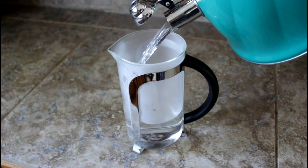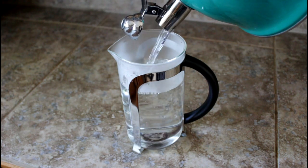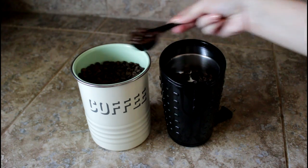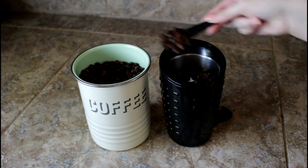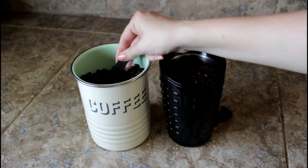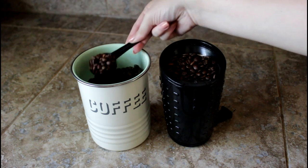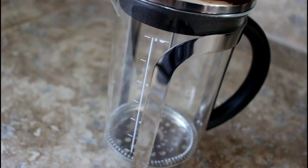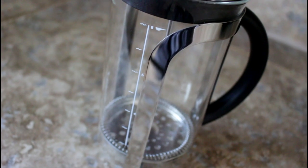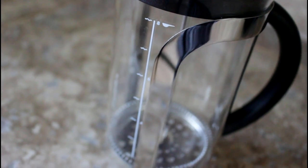Some people skip this first step because it's not 100% necessary, but for the best cup of coffee, preheat your French press with boiling water — it helps maintain a consistent temperature during the brewing process. Then put the kettle back on and heat up the appropriate amount of water. Measure out the amount of coffee you'll need. Typically you want about one heaping tablespoon per four ounces of fluid. My French press has water marks on it with fill lines and the corresponding number of tablespoons, which is a really neat feature.